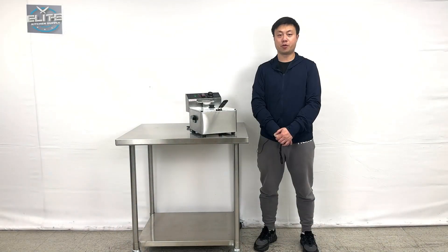That will be all the demonstration information about these products. If you do have more questions, feel free to contact us.